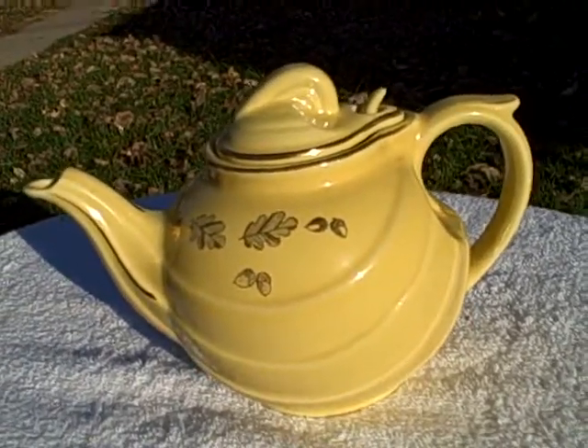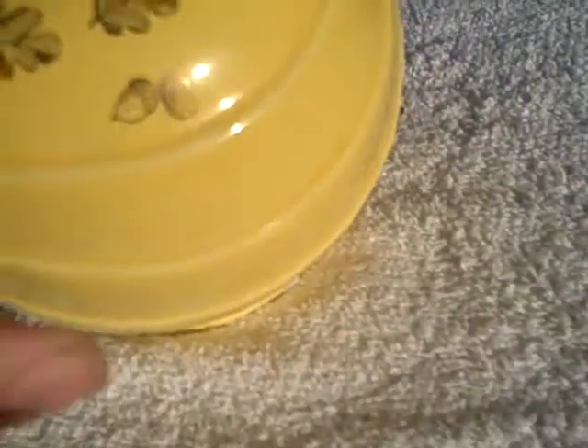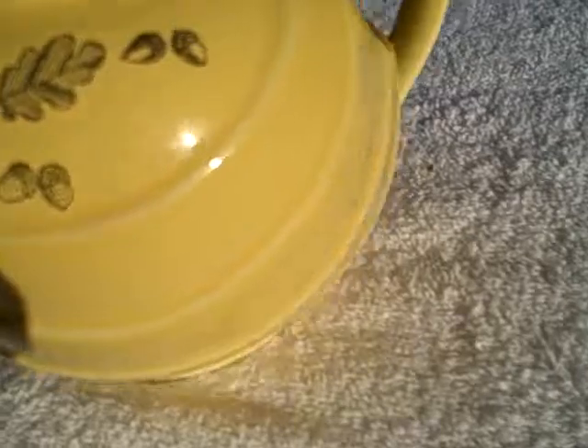Here we have a vintage teapot — it's a Hall six-cup, real nice shape, yellow in color with gold acorns and leaves. Now I was really disappointed after I bought it; I didn't notice it when I bought it or I wouldn't have bought it. But somebody's repaired it — this end has been broken off and somebody's actually glued it back together.